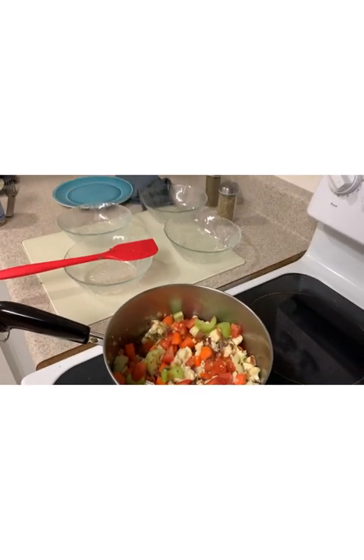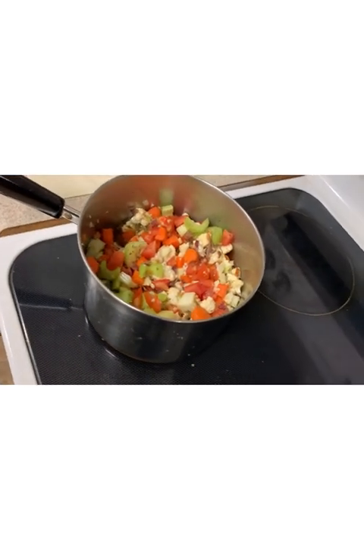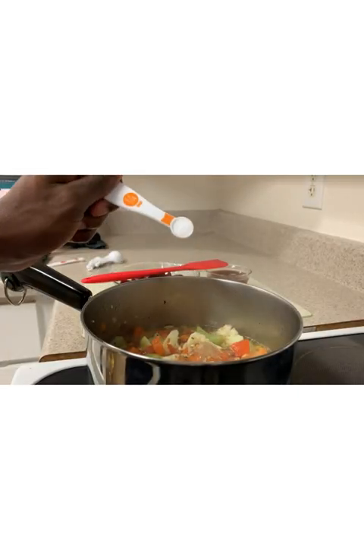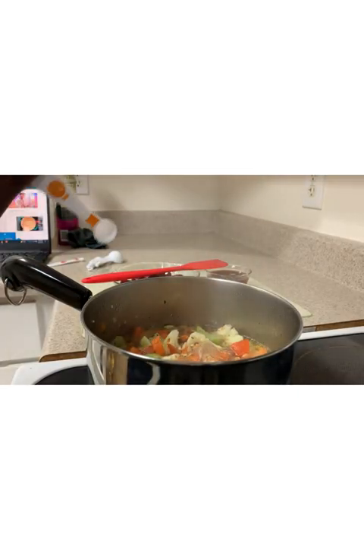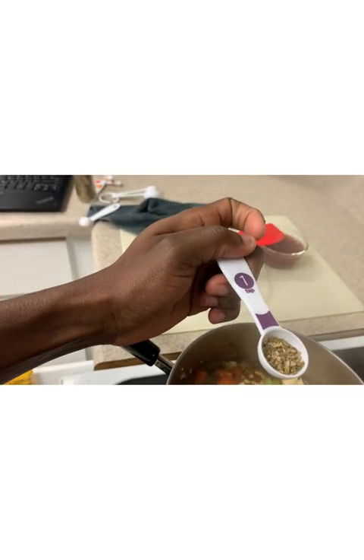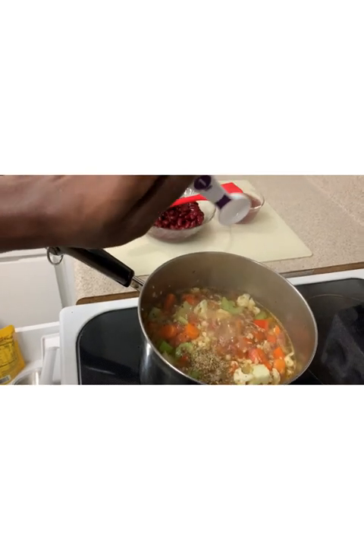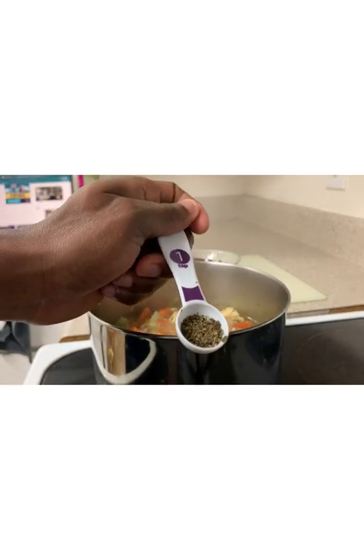Next, throw in all your veggies — carrots, celery, cauliflower, diced tomatoes — and your spices: the salt, oregano, and the basil.